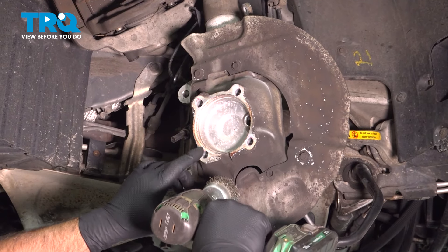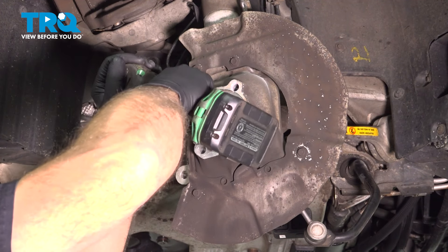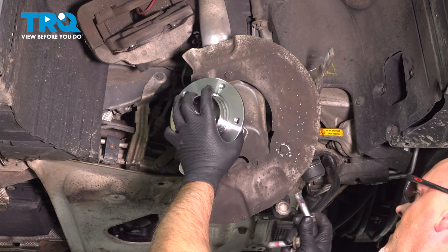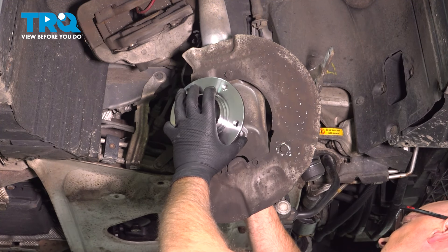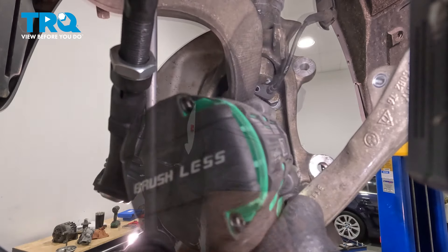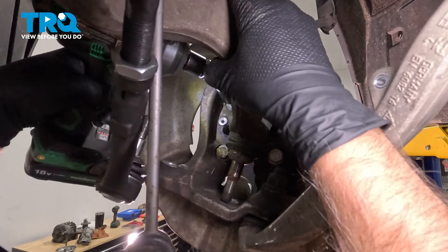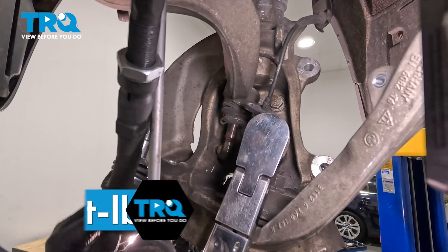Now on the knuckle surface there's a little bit of corrosion. I'm just going to take a wire brush and clean that up. Take the new bearing and on the bolts, I'm just putting a little thread lock adhesive and get those started.